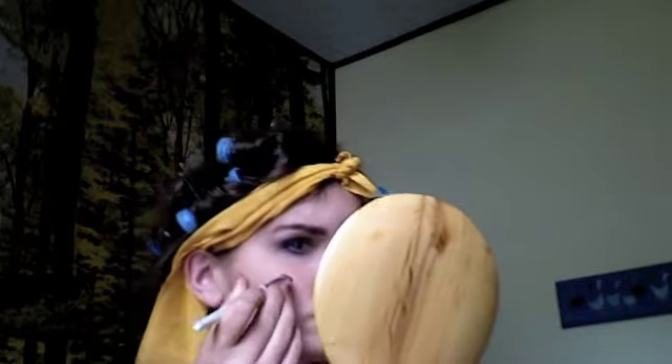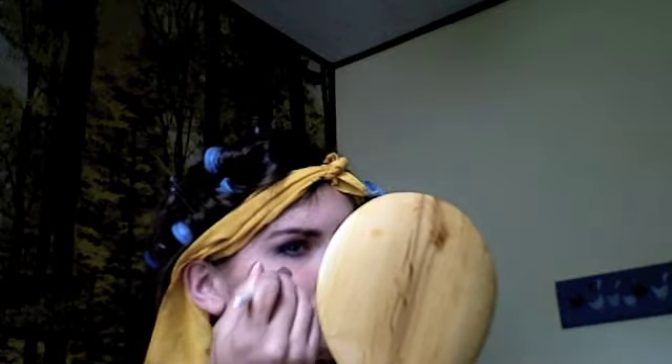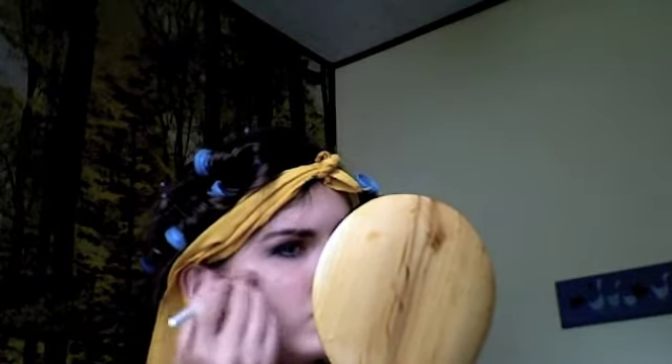I'm going to add a touch more highlight to my cheekbones, this time using the white I used just under my eyebrows, to add a little lightness and definition. Next, I'm going to apply some blush in between the highlight and contour. I chose a nice warm-toned blush because the bronzer has given my skin a very warm glow.